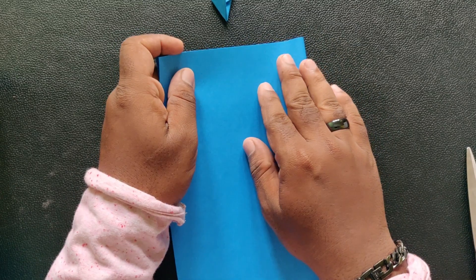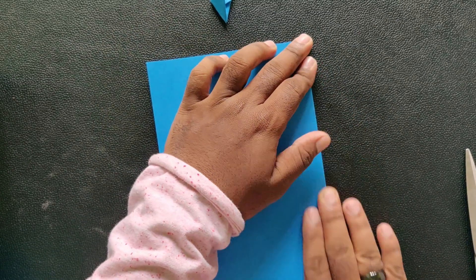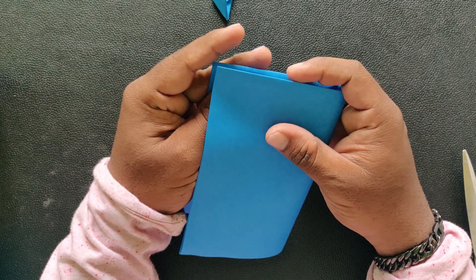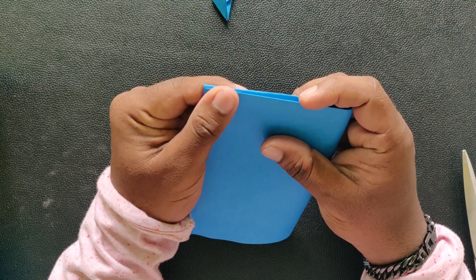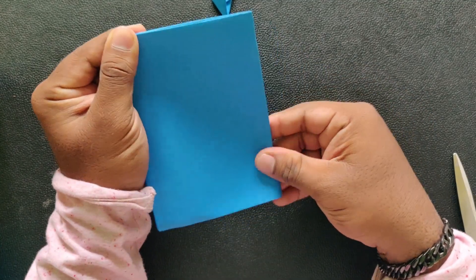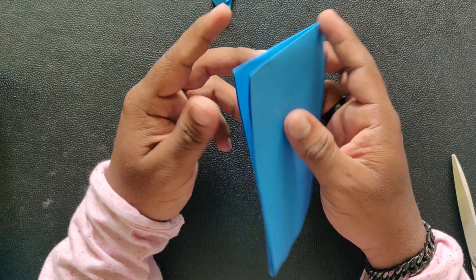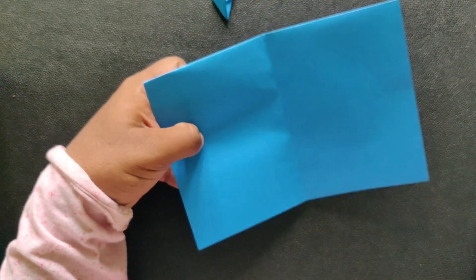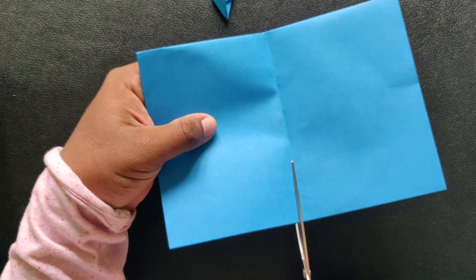First of all, we are going to create 3D Origami Connectors. We are going to take an A4 sheet and create a fold. We are going to create 16 pieces.